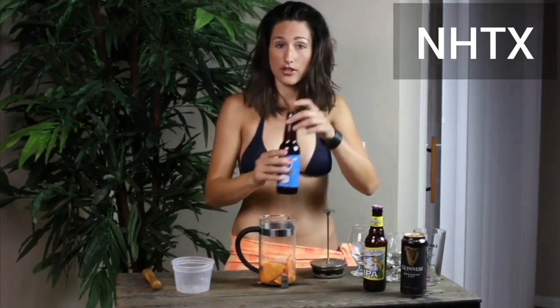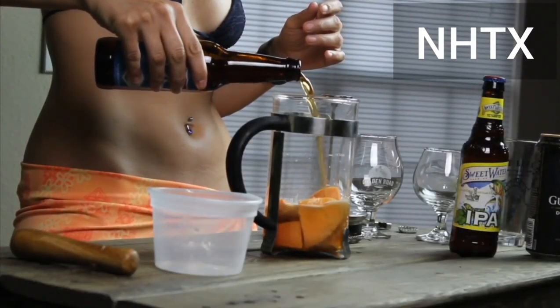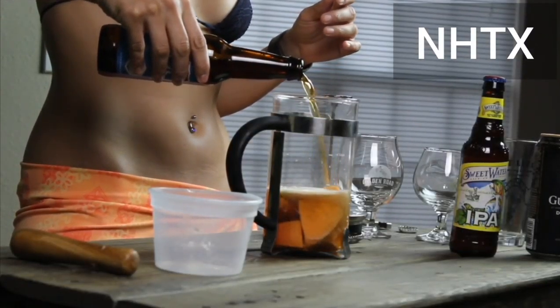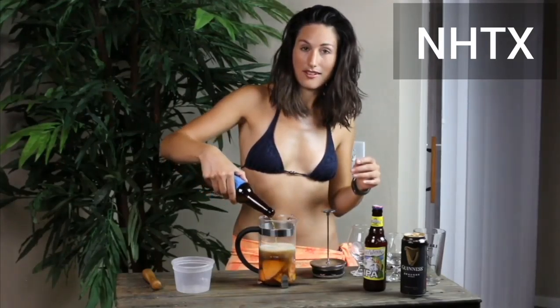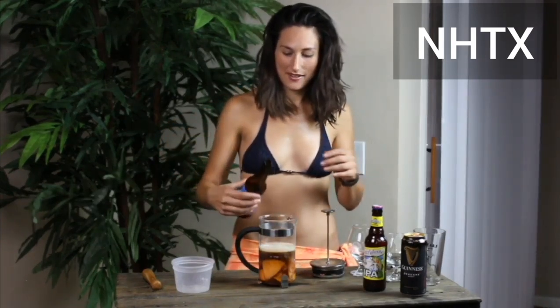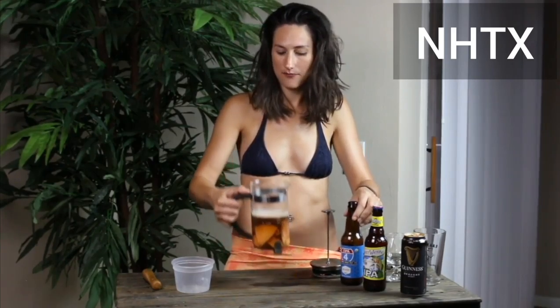Then what you're going to do is pour in that beer. Look at those bubbles coming up. Voila! That's just one bottle of beer — that's all you need.